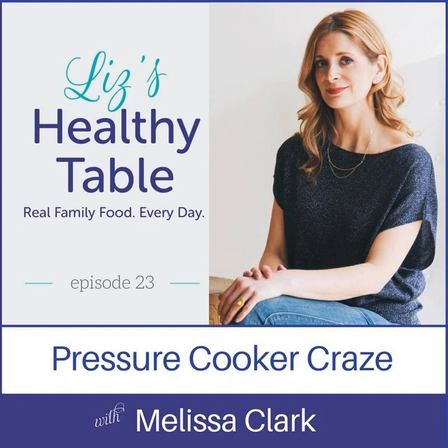Welcome to the show, everyone. Today my guest is Melissa Clark. She's a reporter for the New York Times Food Section, where she writes the popular column A Good Appetite. And she's the author of one of my favorite new cookbooks, Dinner in an Instant: 75 Modern Recipes for Your Pressure Cooker, Multi Cooker, and Instant Pot.